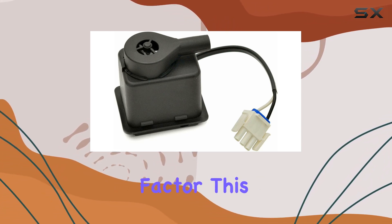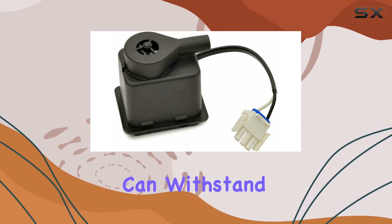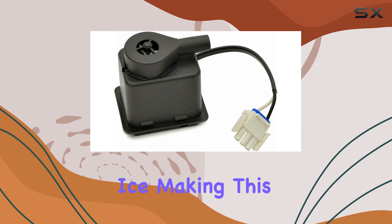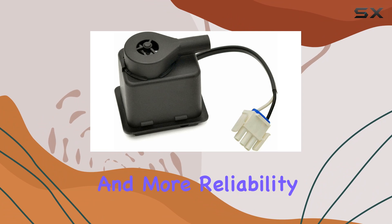Durability is another key factor. This pump is built to last, crafted from high-quality materials that can withstand the rigorous demands of continuous ice making. This durability means fewer replacements, less downtime, and more reliability.